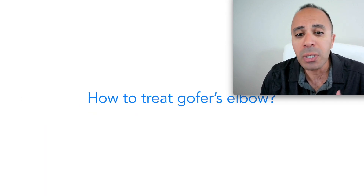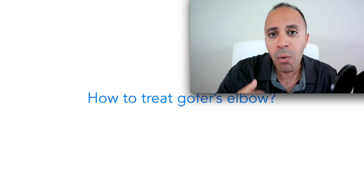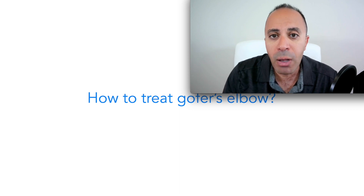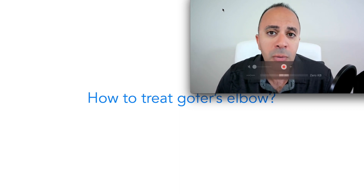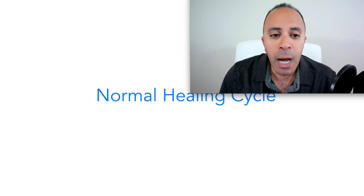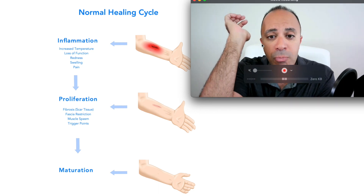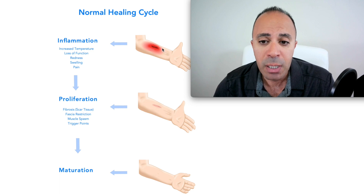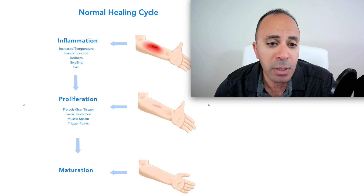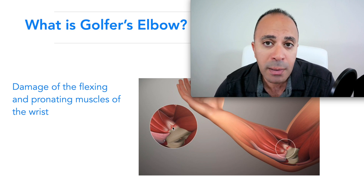To treat golfer's elbow, we first need to understand the normal healing cycle. If we know how our body heals, it's easier to treat the root cause rather than just the symptoms. The first stage of healing is inflammation — swelling, redness, blood rushing to the area, and pain. Some people can visually see the swelling; for others it's internal.